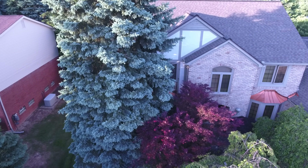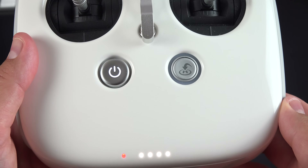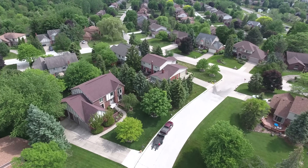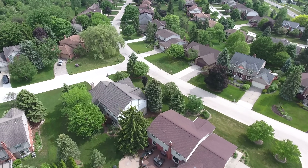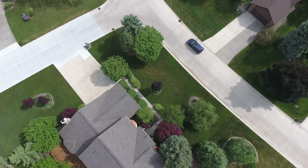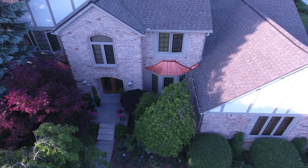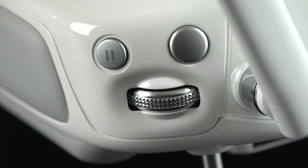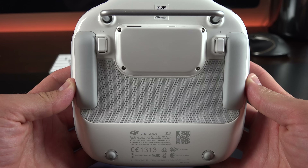We also have a return to home button, which is very useful. If you lose sight of your drone, before it takes off it records its GPS home location, so if it receives the command to return home, it will fly itself back to that location. It doesn't return exactly to the same spot, but it gets you in the ballpark. Along the back edge on the left side is our gimbal dial, which allows us to pitch the camera up and down. Also on the left side is a record button for recording video, and on the right side we have a pause button for pausing video recording, and a shutter release for taking a photograph.